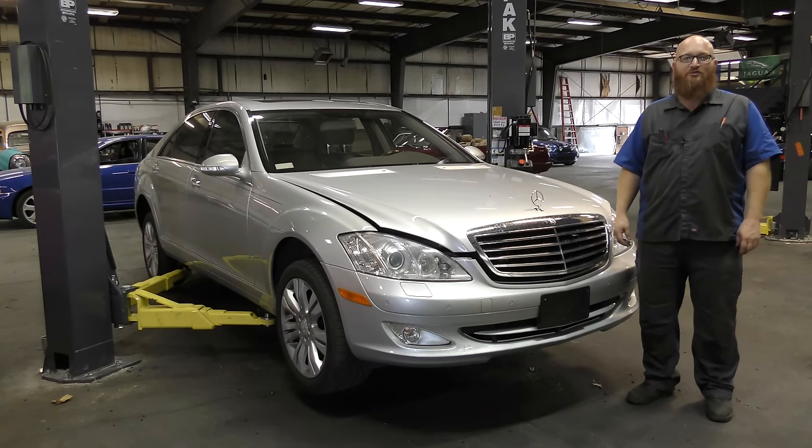Welcome back to the Wizard's Yacht Shop. Car Wizard, knock it off - let's not talk like a pirate. Let's talk Mercedes.